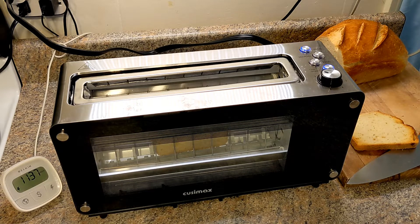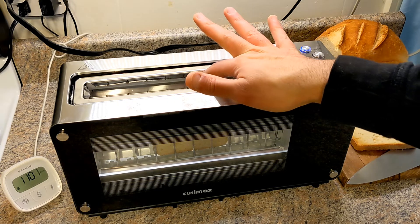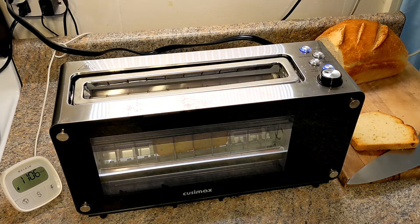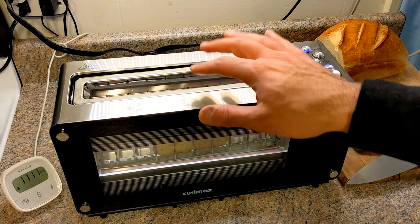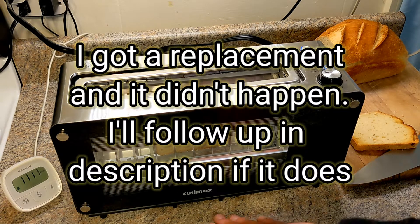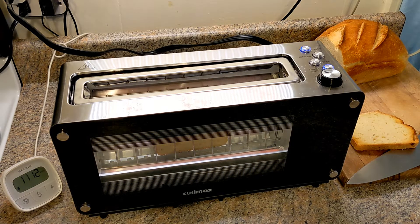When it's operating it's drawing 1134 watts. The other minus I've noticed is that when it goes up, sometimes it gets hung on the sides — it doesn't happen all the time, but it happens from time to time. What happens is it gets stuck, lowers the toast back down, and then brings it up again. So let's wait and see how it toasts.